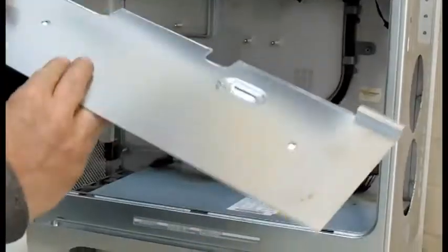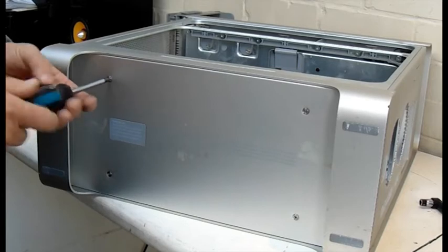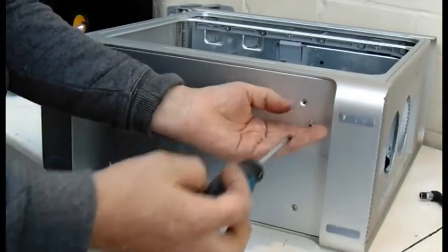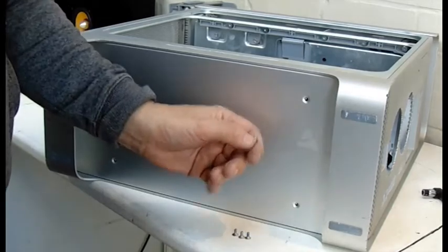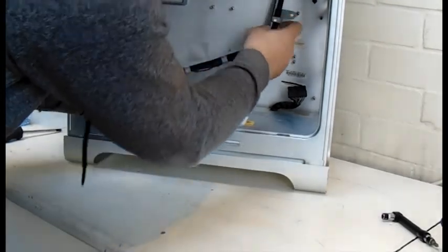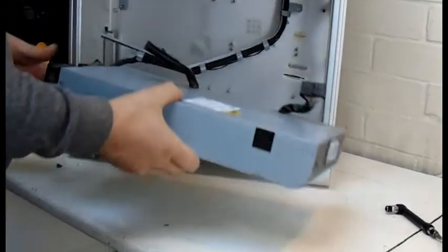I'll give that a good cleanup ready for the reinstall. Now undo the four screws under the base, remembering to put them safely away for later — they go into my little jar. Move this cable retainer out of the way, and the power supply slides upwards and out towards you.